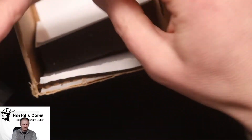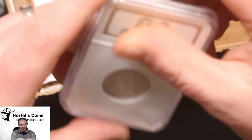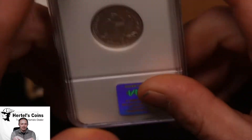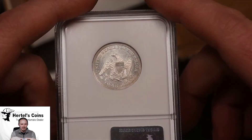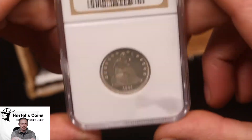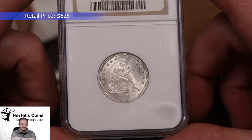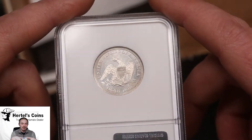Next up is a coin I thought they were really going to CAC — it looks really nice, very nice eye appeal. I was sure they were going to CAC this one, but they didn't. It's still an MS-63 Seated quarter — very nice. Seated stuff is one of my favorite type of U.S. type coins.